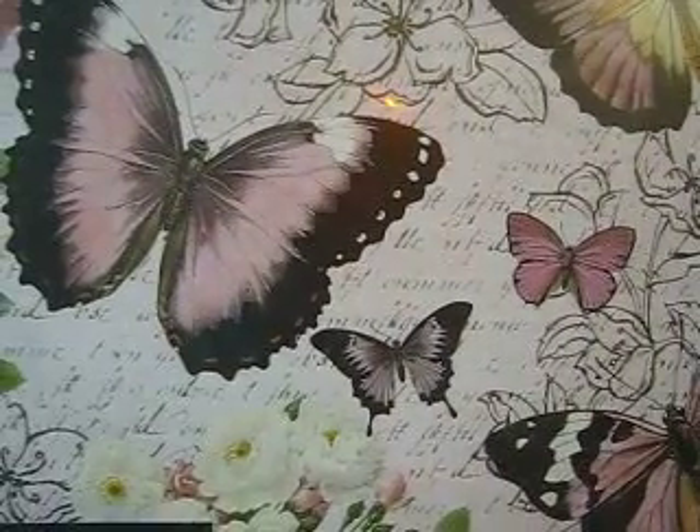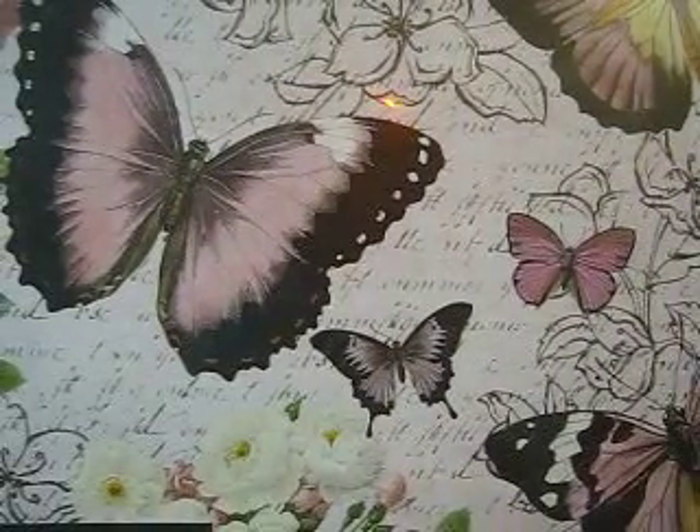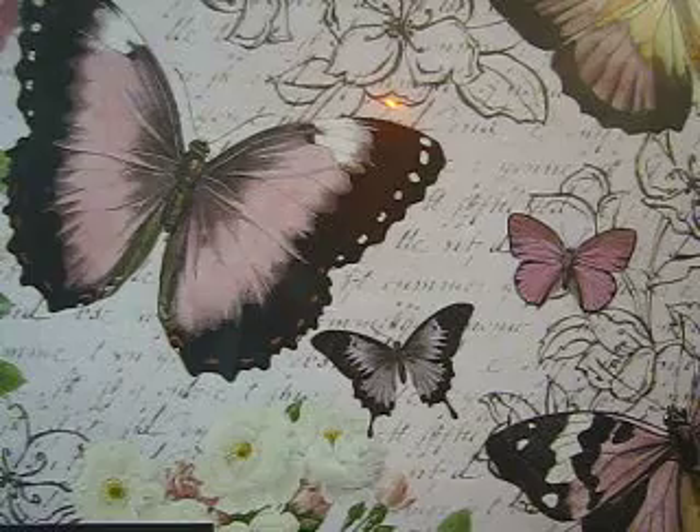I like the butterflies and I thought it was really pretty. Everything I got, including the Rainbow Loom book and the scrapbook, are from Michael's.